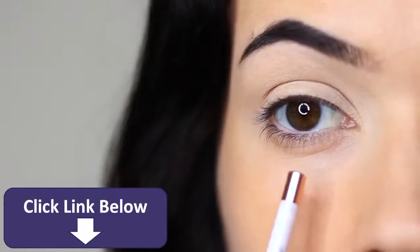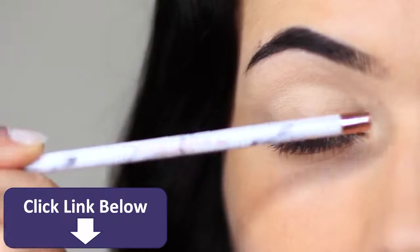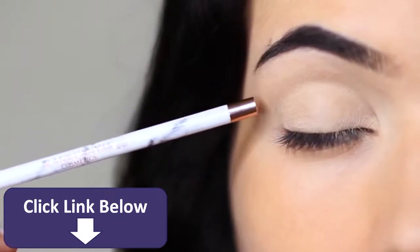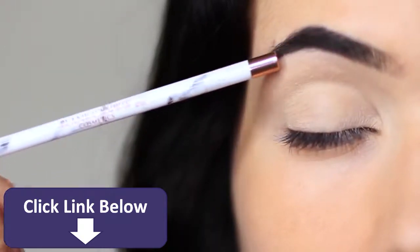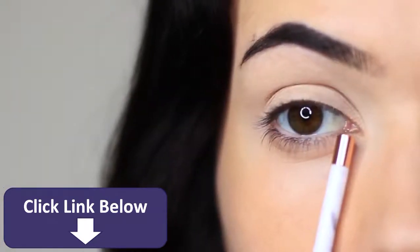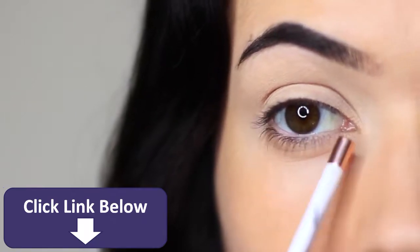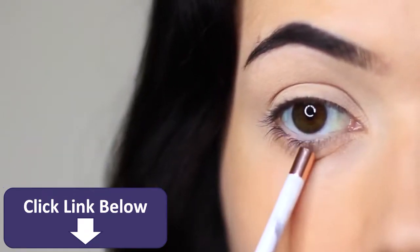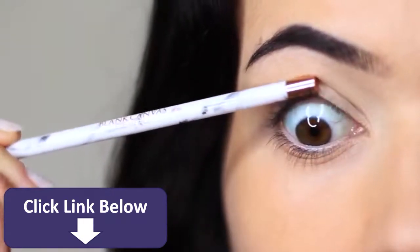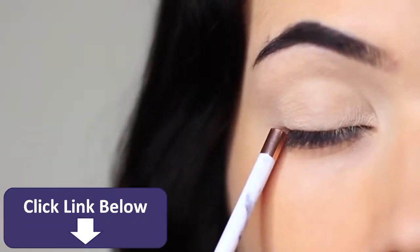Let's recap on parts of the eye. I like to split the eye into three sections: the lid, the crease area where the lid creases into the eye shape, and then the brow bone — which is technically just underneath the brows. I also split the lid into three sections: inner, middle, and outer. Then you have your three liner areas: the waterline, the tight line or upper waterline, and the lash line right by your lashes.